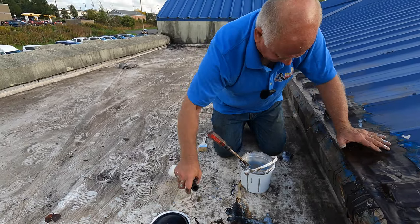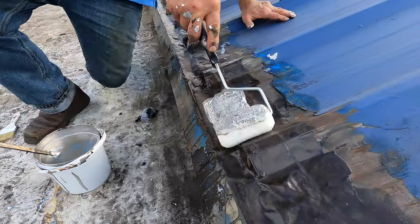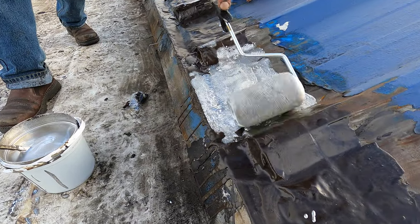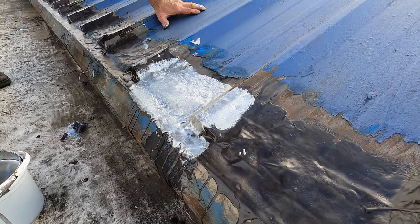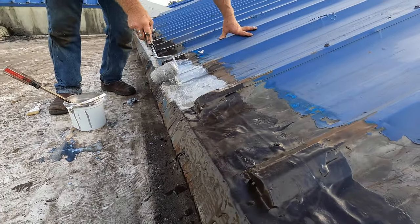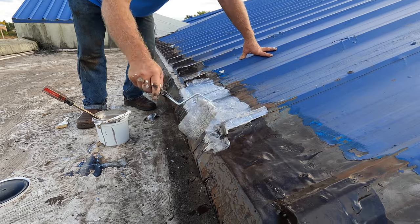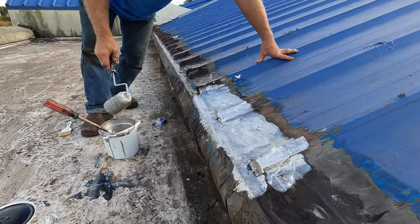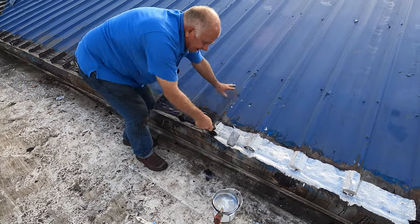This is the final step. You take this silver coat and roll it on — it will protect against ultraviolet and the sun. That's it. If you don't do this, the heat and the ultraviolet will destroy everything. Silver coating is very, very important to make this last. And that's the final step. Thank you for watching — see you next time.